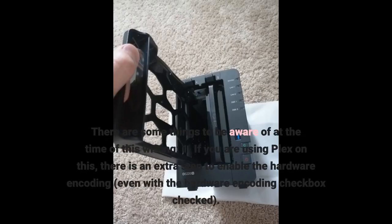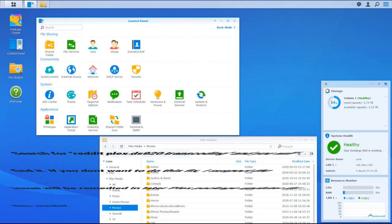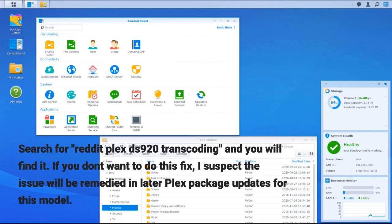There are some things to be aware of. First, if you are using Plex on this, there is an extra step to enable hardware encoding even with the hardware encoding checkbox checked. Since this NAS is so new — July 13, 2020 — the current releases have not caught up to it yet. Following the instructions others found to enable hardware transcoding worked for me. Search for 'Reddit Plex DS920 transcoding' and you will find it. If you don't want to do this fix, I suspect the issue will be remedied in later Plex package updates for this model.